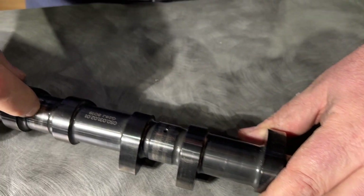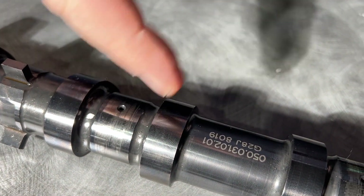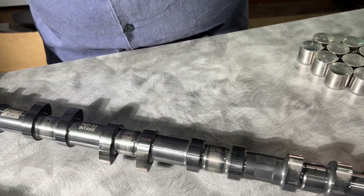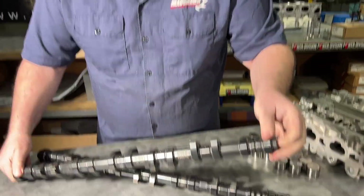Look at this journal — this journal is pretty bad as well. You can feel that with your finger. All in all, the cams are in decent condition, but we're gonna have to take a look at the bucket. These are non-DLC coated buckets. Let's see what they look like.